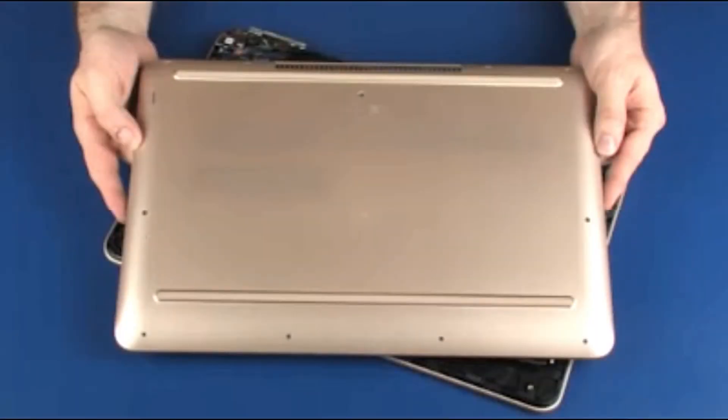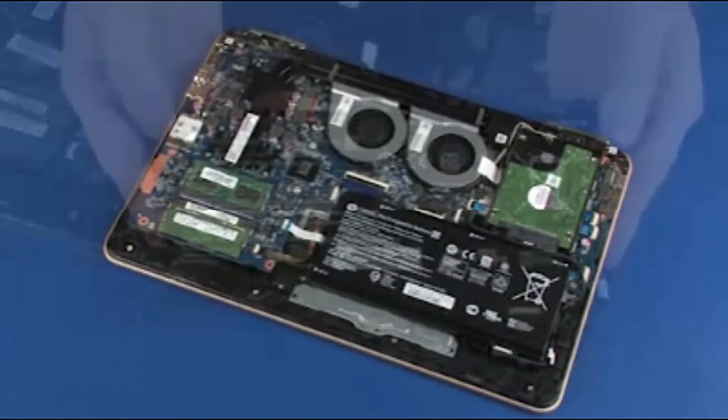Note: the following video depicts a specific configuration of the notebook. The same removal and replacement procedures apply to all configurations of the notebook. Before you begin, remove the base enclosure and battery.